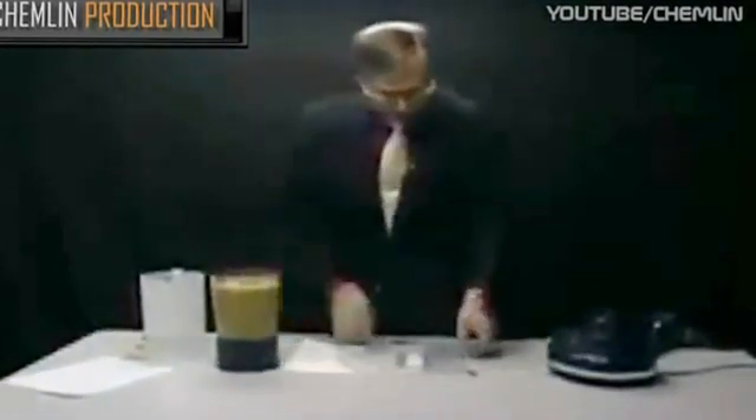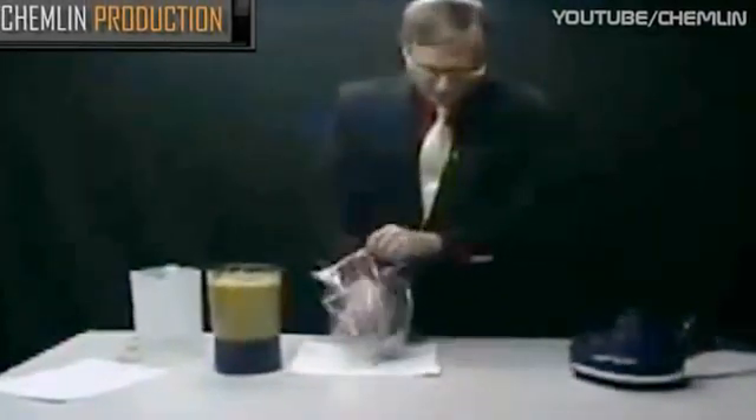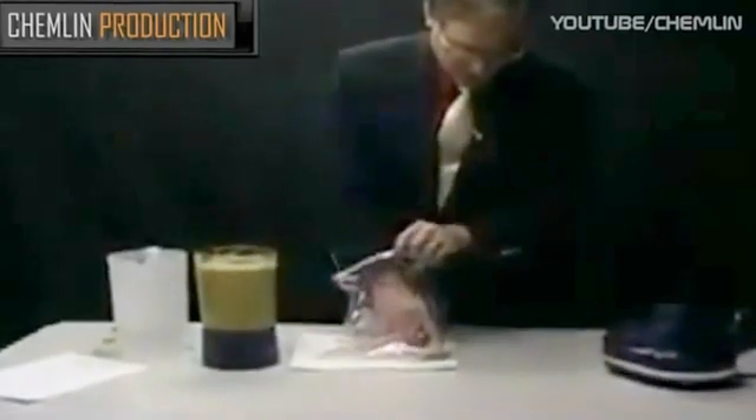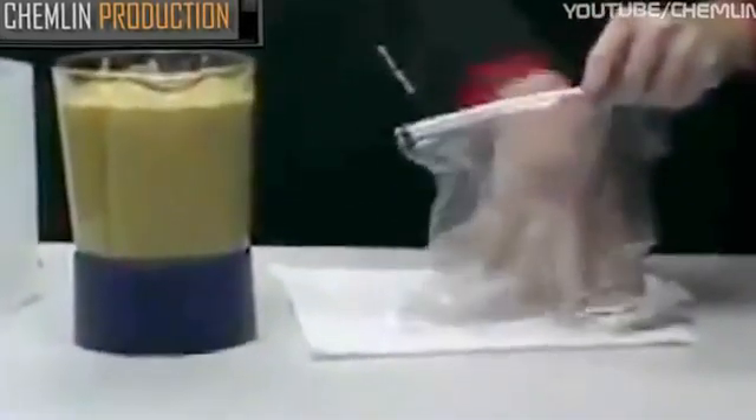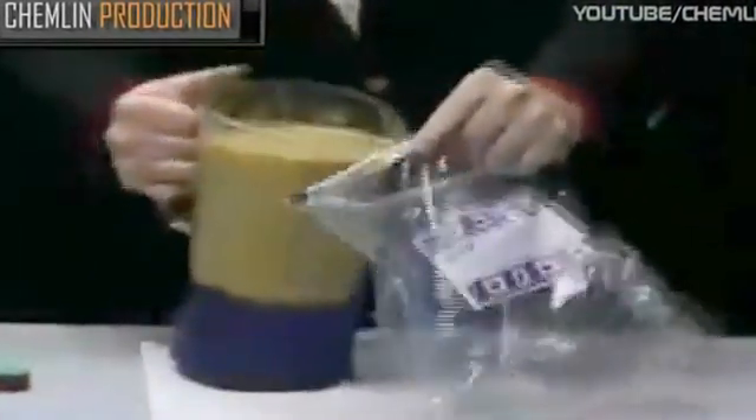We're now going to transfer this cereal dissolved in water into the bag. We might put a little bit more water in to make it a little more fluid, and then we're going to slosh it around so that as much of the volume of this passes across the top of this magnet, and you'll see that these iron metallic filings will then gather.